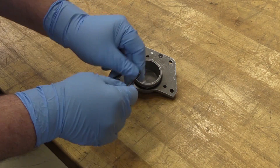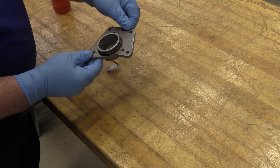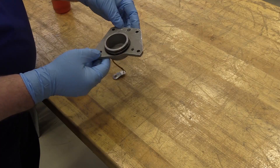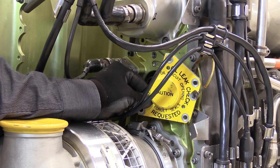We'll do a basic inspection to make sure it's properly seated. We'll do an inspection of the hand cranking pad cover, verify there's no excessive nicks or anything that's going to cause a problem, and then reinstall. So we're going to go ahead and reinstall the hand cranking pad cover.